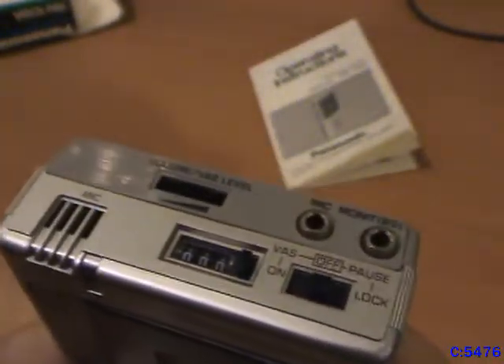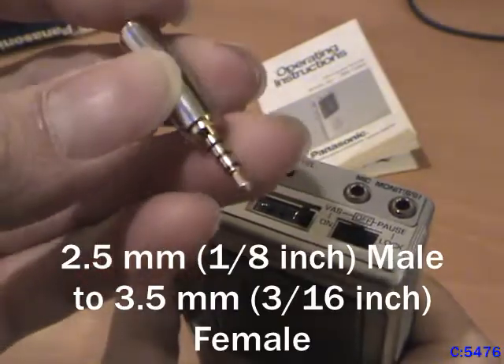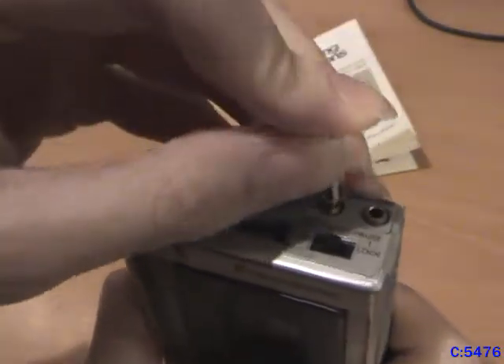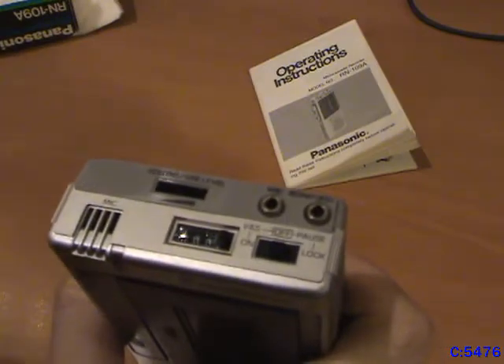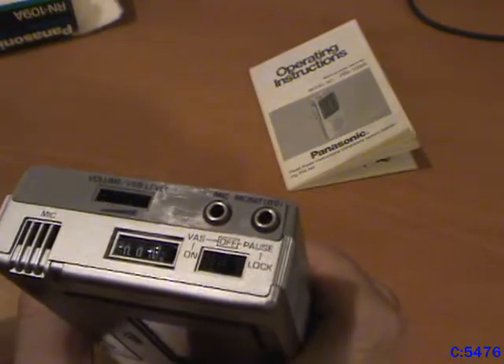As is more common with other devices, you can easily get one of these 2.5 mm to 3.5 mm adapters, plug it in, and just use whatever 3.5 millimeter device you want. At the time they also did sell special 2.5 millimeter devices like microphones and headsets.